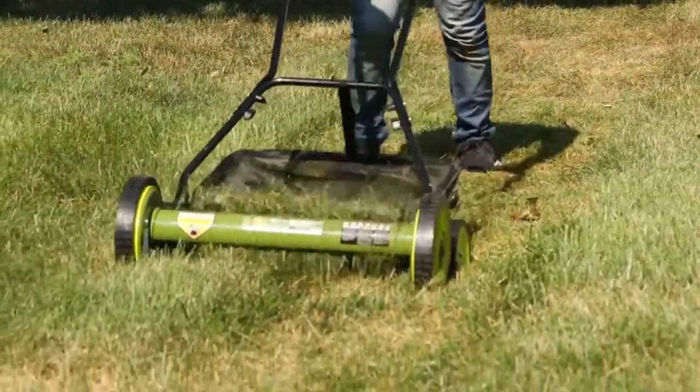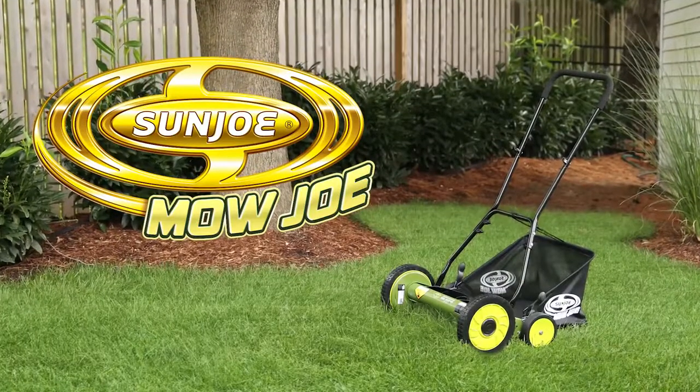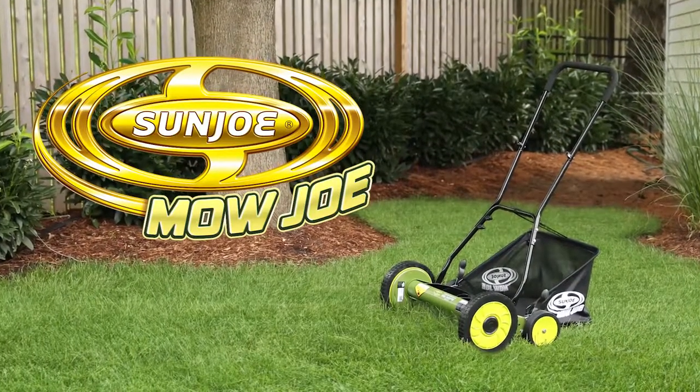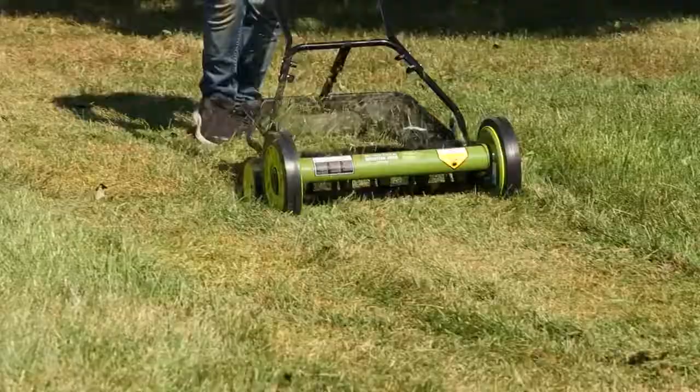Need a simple, cleaner and greener way to take care of your lawn? Introducing the Mojo MJ501M 18-inch Manual Reel Mower with Grass Catcher from Sunjoe.